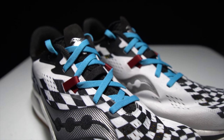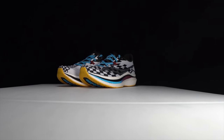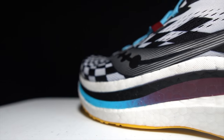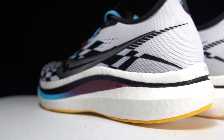This is the Saucony Endorphin Pro version 2. This year it looks like this shoe is merely an upper update. So is it worth getting the new version? It's time to lace up the Endorphin Pro 2 and take it for a run.